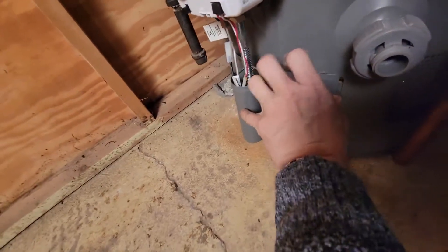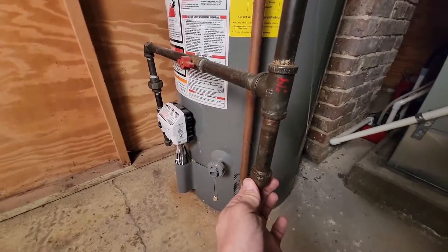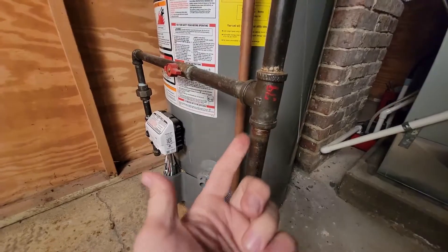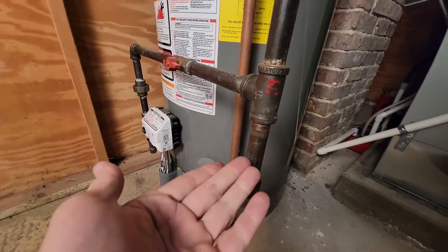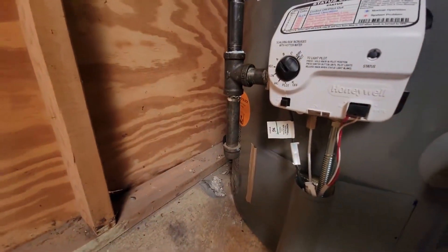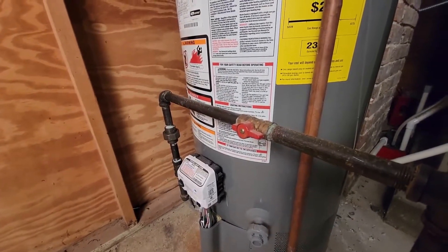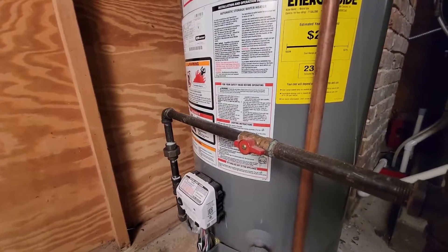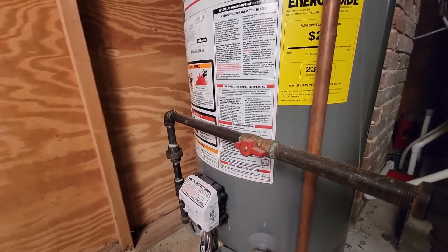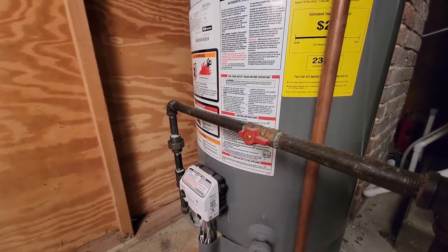On the gas line, where it comes down there should be what's called a dirt leg. That dirt leg collects any dirt or moisture that comes down the line — it takes a really long time to fill up. This one actually has one on both sides, which is nice. Also, there should be a shutoff for the gas for each component — the water heater should have its own shutoff, the furnace should have its own, the dryer — basically any gas appliance should have its own shutoff within reach and in line.